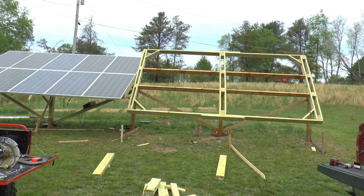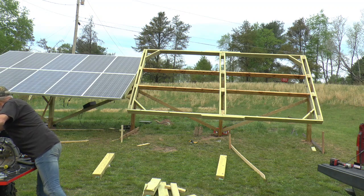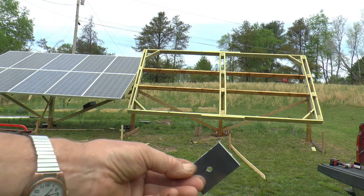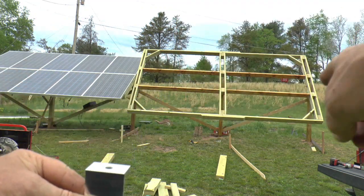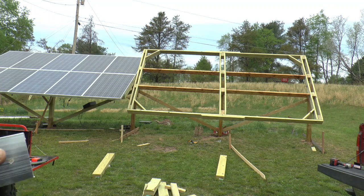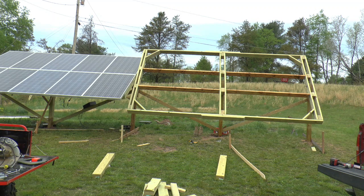I got the panels mounted on the first section — they went really well. I just made some clips for the back, just pieces of angle. Just made these aluminum clips. This bolts onto the solar panel, and then this will mount onto the wooden cross member. I just put four of these on the solar panel. The original holes are slotted, so I got a little bit of leeway — probably about three quarters of an inch.